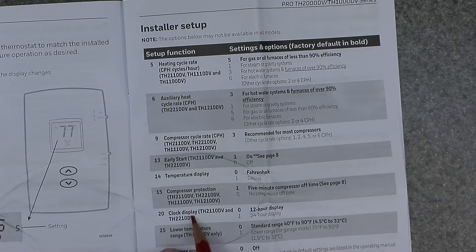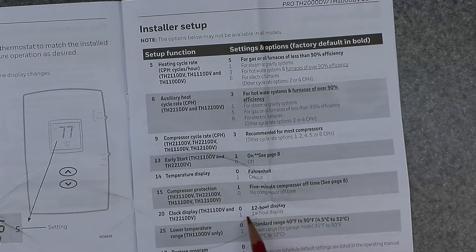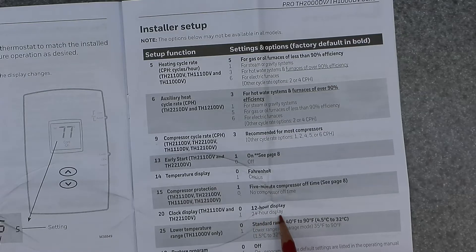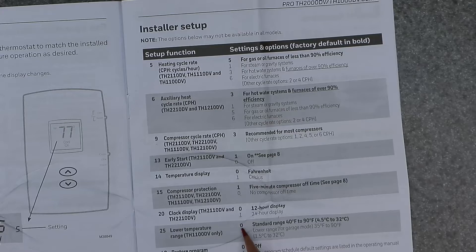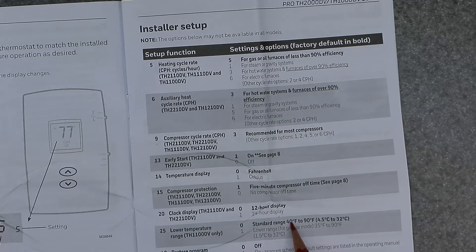Function 20 is the clock display — zero is 12-hour, one is 24-hour. Function 25 is the lower temperature range. Zero is the standard range of 40°F to 90°F. One is a lower range for a garage model: 35°F to 90°F. You'd want that setting if the thermostat is in a garage where it gets colder and you don't want the heat turning on excessively.